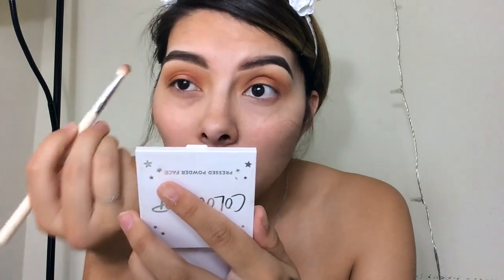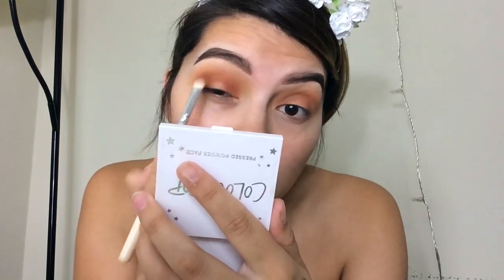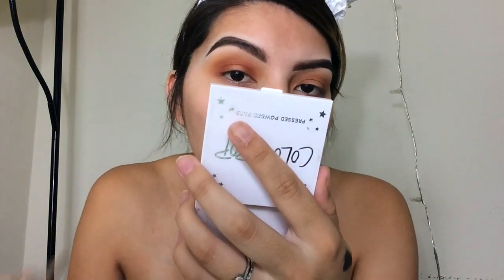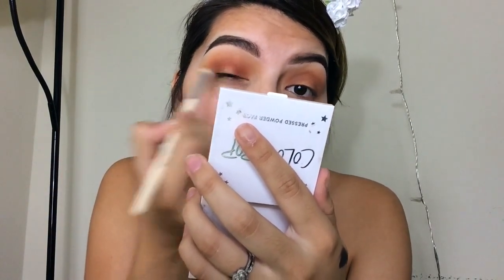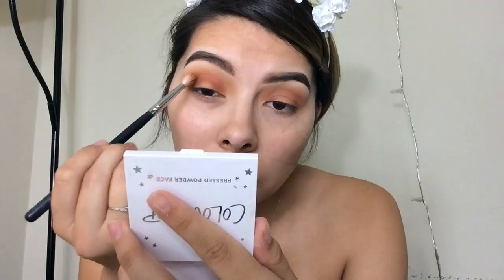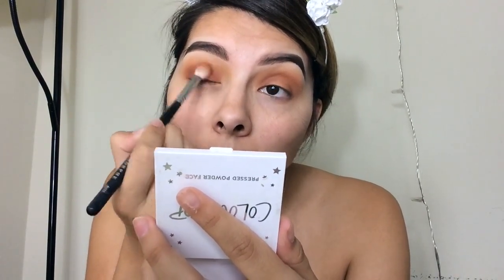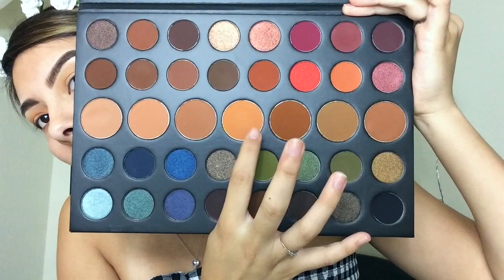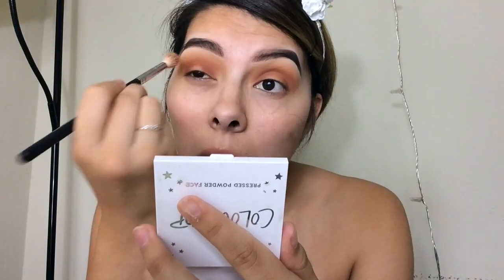I'm using a smaller packing brush and keeping the Vibrant shade closer to the lower portion of the crease because it was a lot more red-toned than I expected — super purpley. I'm going back in with the Sculpt shade to get some of that color back, then blending out with the Define Me shade so there are no harsh lines.